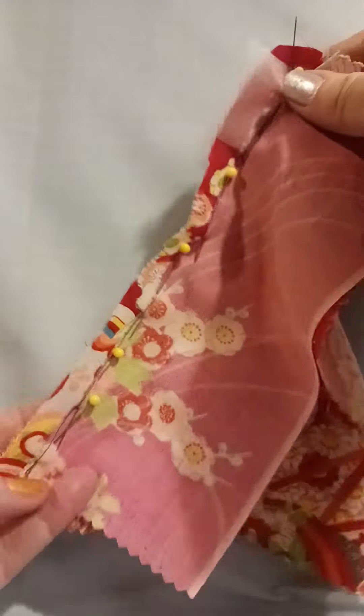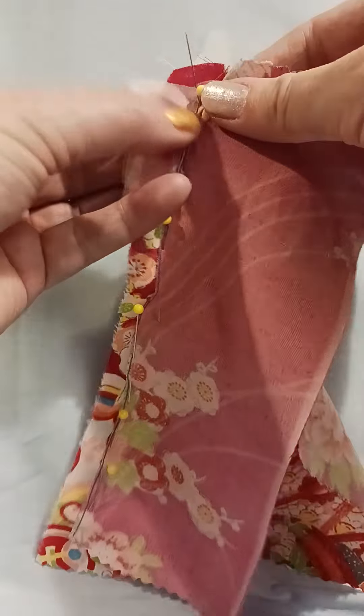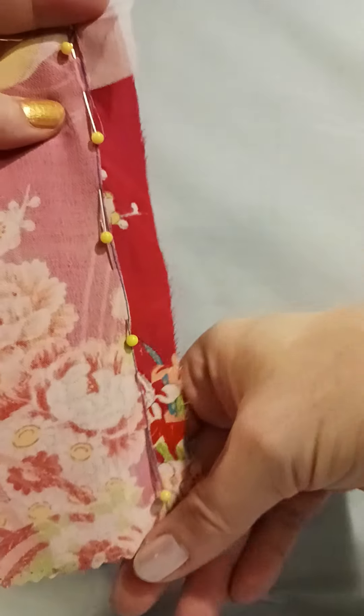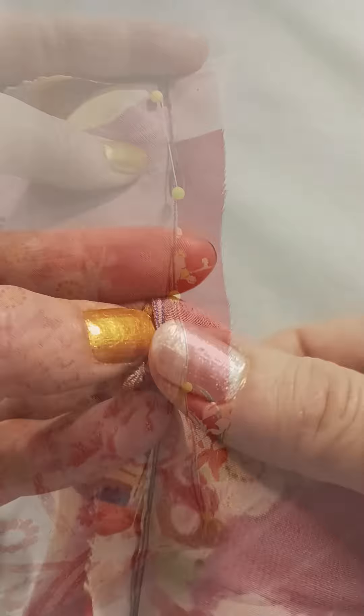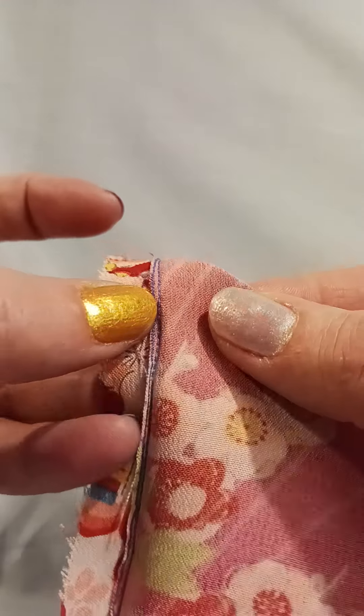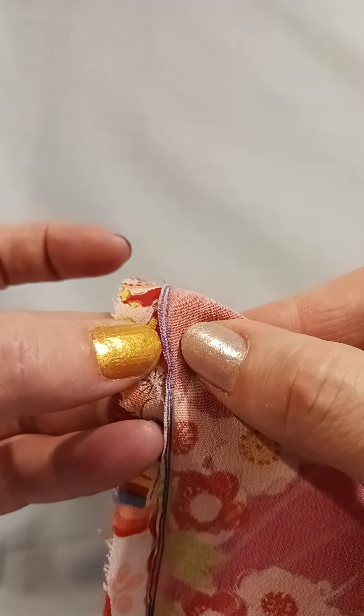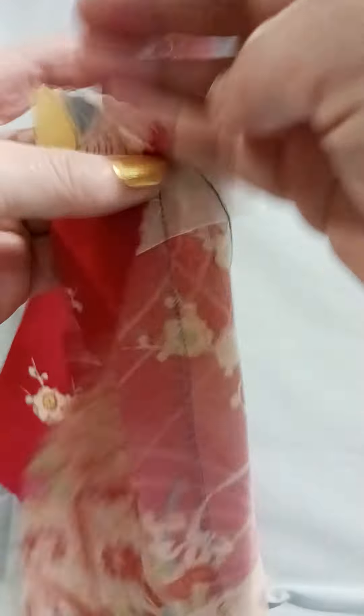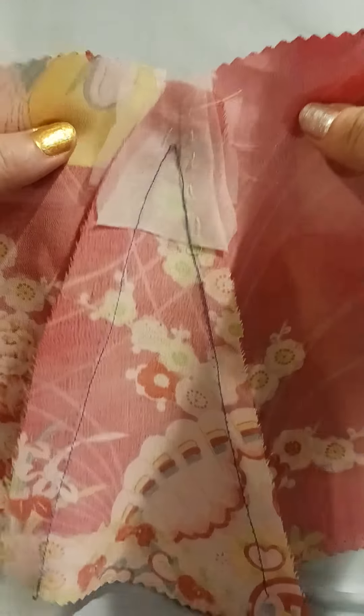Notice that I've pinned this so I can stitch from the hem up to the point, sink my needle, and return to the hem. Stitch them together, getting as close as you can to the stay stitch, and press it so that all the seam allowance goes to the outside of the Godet.